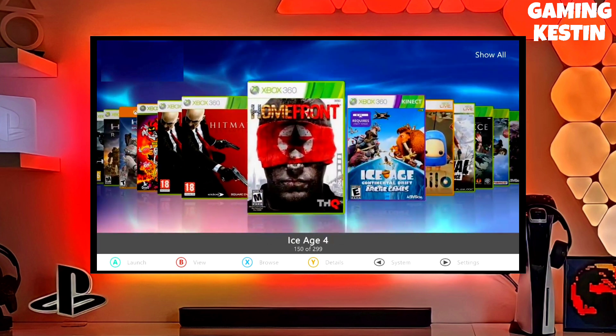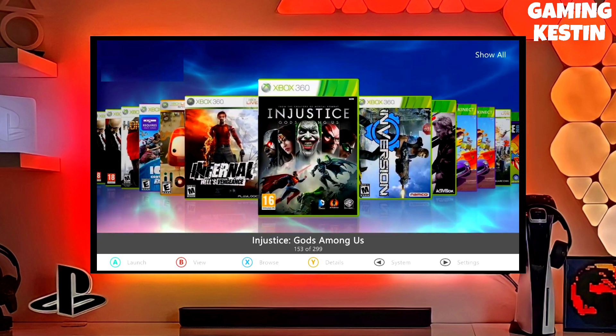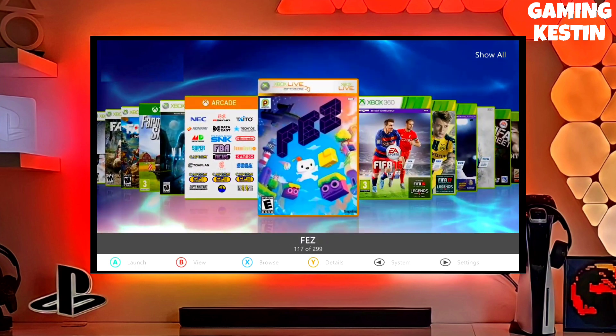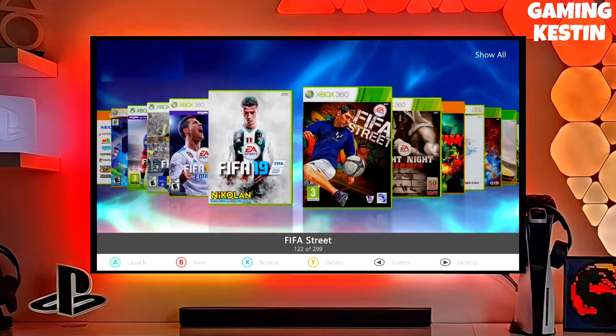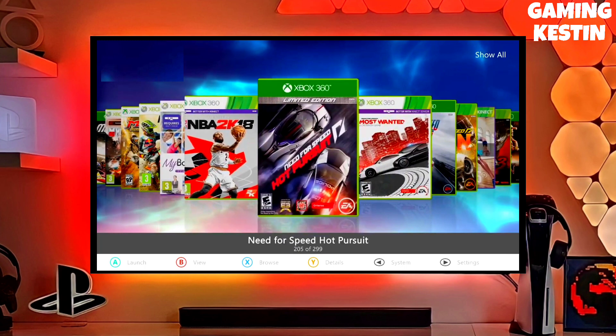To download your jailbreak file, click on the link and download your Xbox 360 jailbreak file. You also have to download a game, because a game is important for checking the Xbox 360 jailbreak. After downloading both the jailbreak and game file, simply plug your pen drive into your Xbox 360.